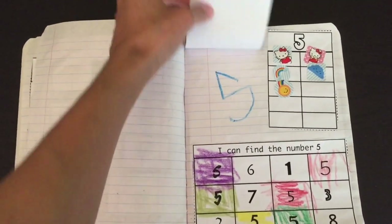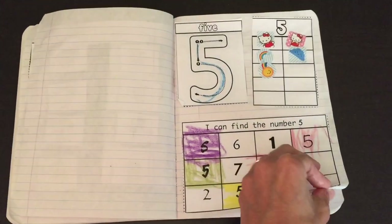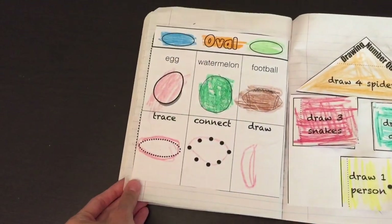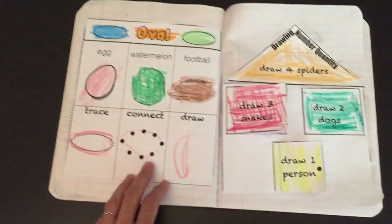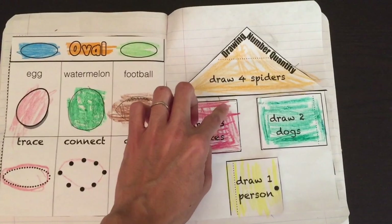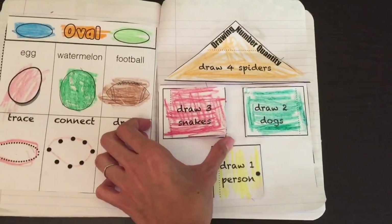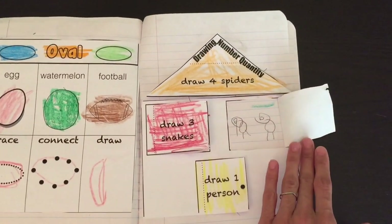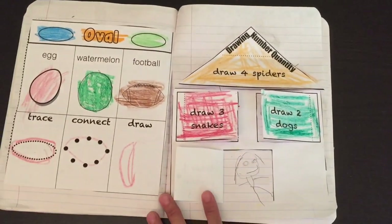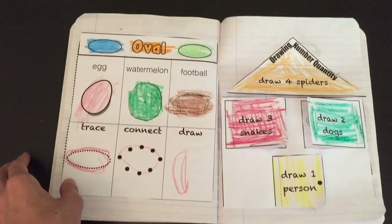Here's number five. Place the stickers, find the number. The shape of the week is oval. Then here's another fun activity — drawing number quantity. Draw four spiders, draw three snakes, draw two dogs, draw one person. The child draws the correct quantity for each prompt.